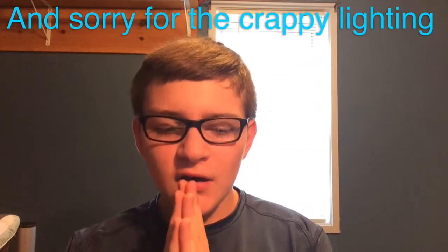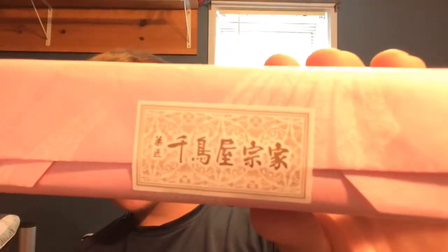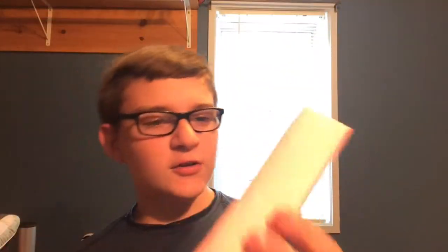Okay, it's been a while. As you guys saw by the title, I'm just gonna jump right into this. This is some Japanese candy — it's definitely wrapped nicely. I haven't tried it yet, of course, since it's so neatly wrapped.